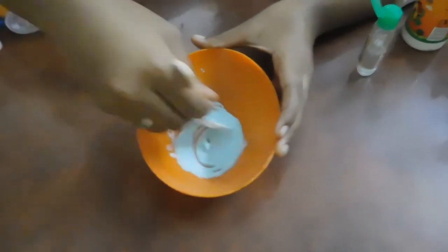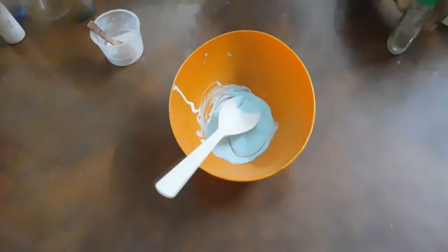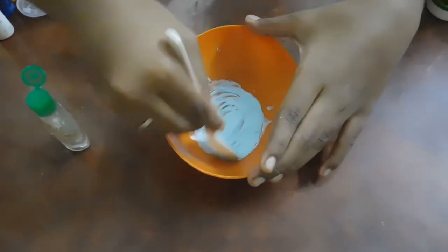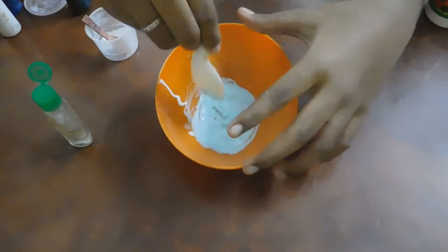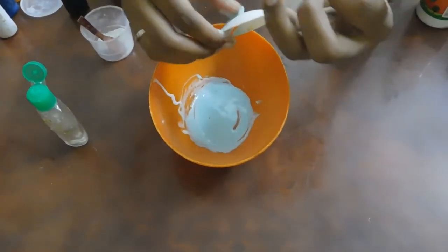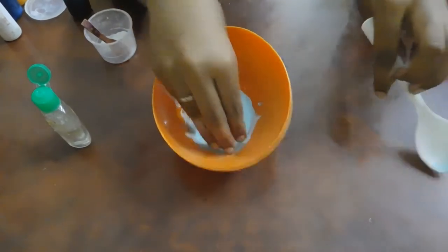We will film the slime. If you have beads or sprinklers, you can add them. Once in the stage, we will mix with the spoon — so we will mix it and mix it.